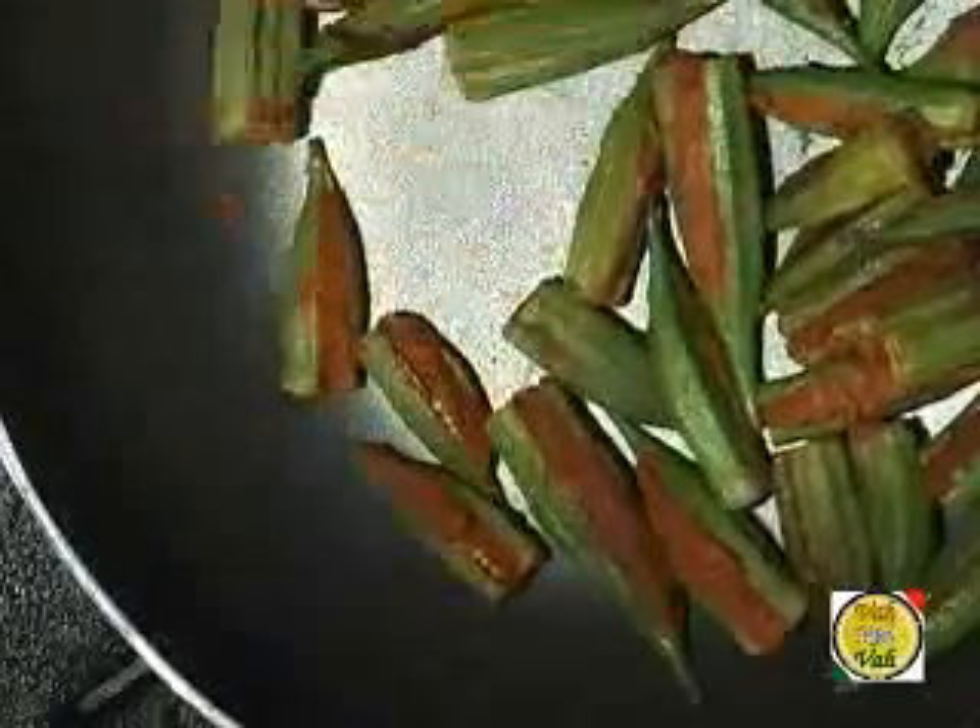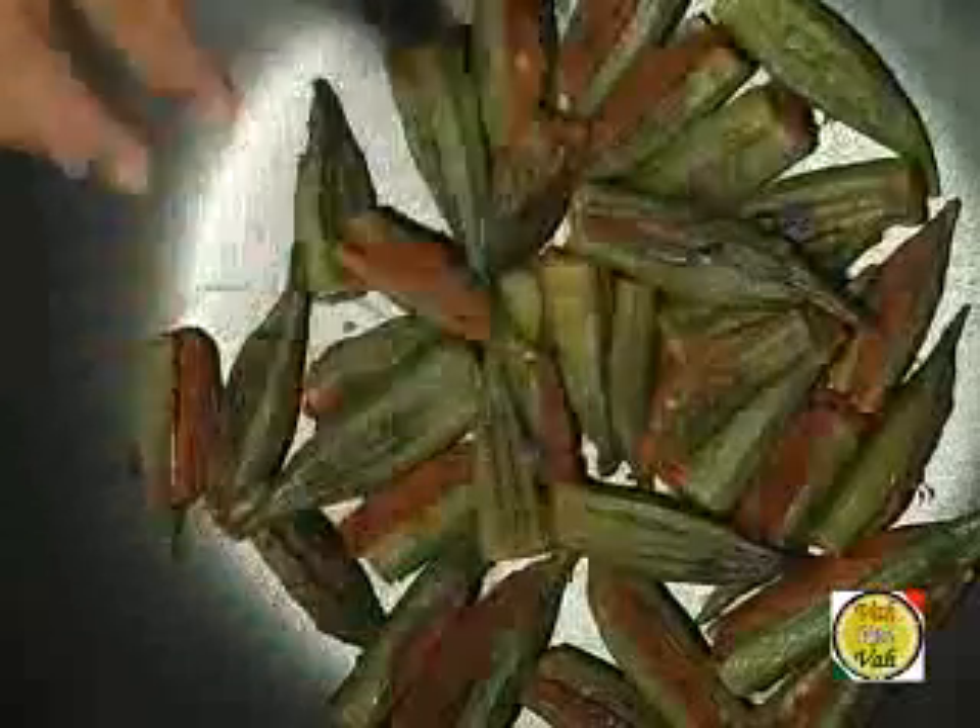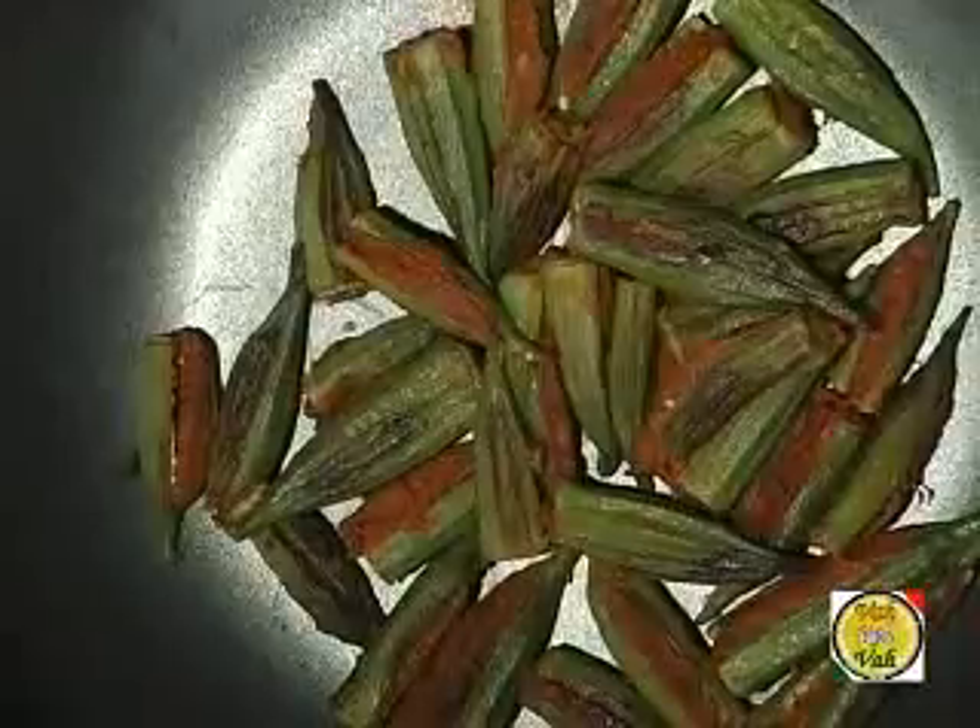Turn the okra over one more time. I've sprinkled water around four to five times at regular intervals to keep a little moisture so the okra stays moist. You should not add so much water that the masala gets dissolved — just sprinkle a little. Now look at this — the masala and okra are very evenly cooked. The key is using a non-stick tawa with very little oil, and sprinkling water at regular intervals so the okra doesn't remain raw.